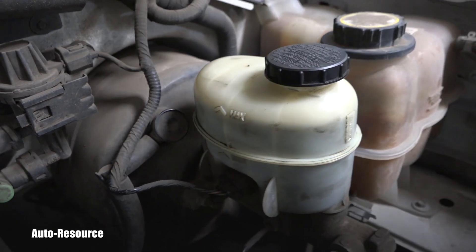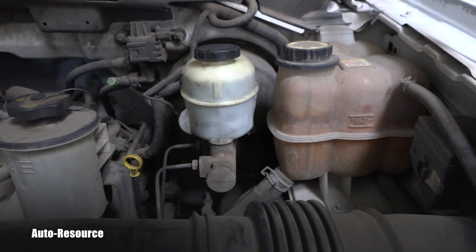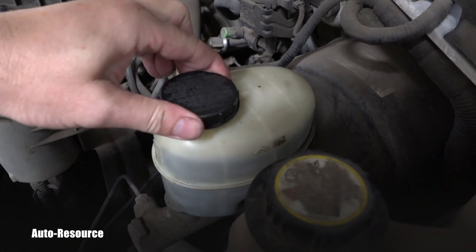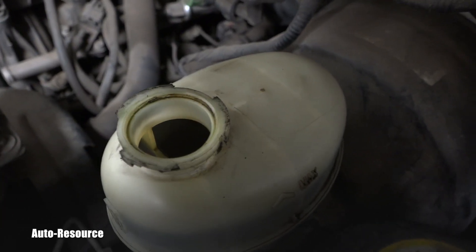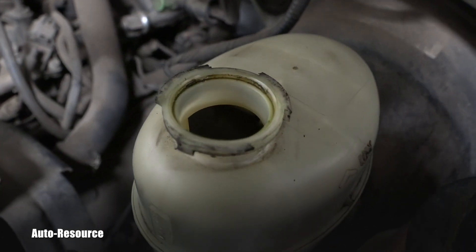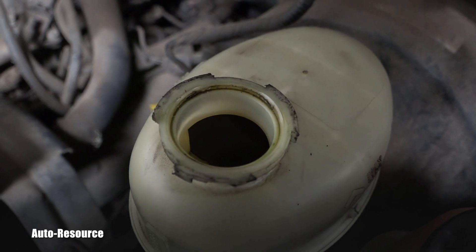However, you can also see immediately that the brake fluid is heavily contaminated and it's almost black. Let me show you — most of you know the brake fluid color is transparent or a very slightly yellow. Look inside — this is heavily contaminated old fluid.